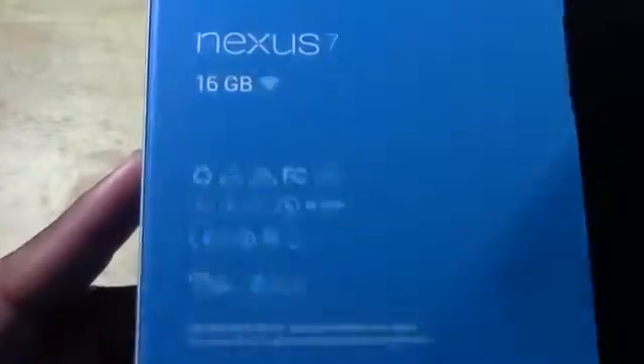Okay, nice little colorful box here. It is the 16 gig and it does retail for $229. And now we have a white box — we'll slide it open.